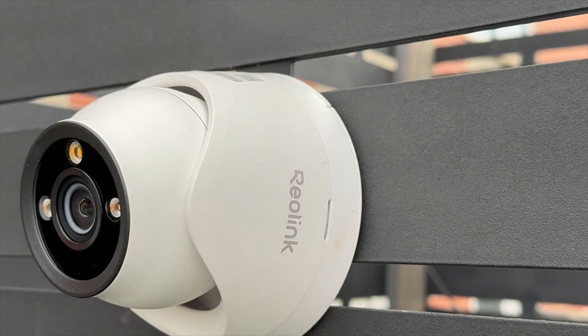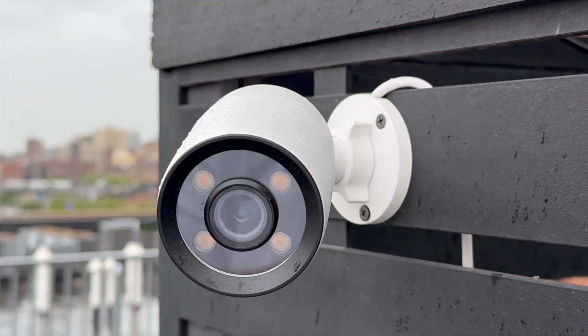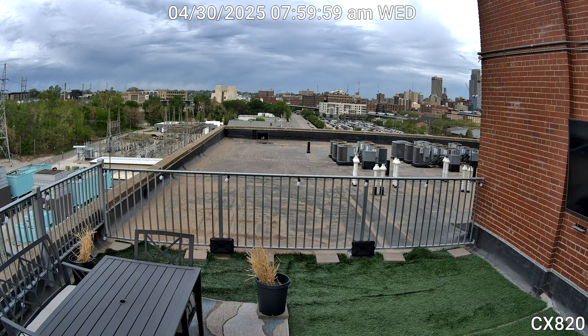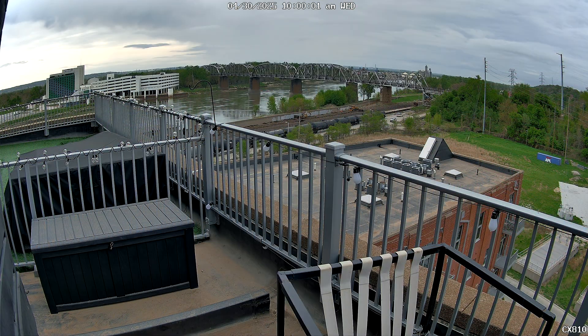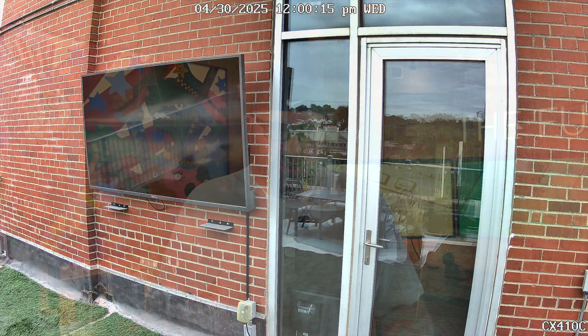Now for the differences between these cameras: the CX-820 and CX-810 are basically the same camera in different form factors. The CX-820 is a turret dome and the CX-810 is a bullet camera. Both are 4K at 25 frames per second with a 93-degree horizontal and 48-degree vertical field of view. The CX-410C and CX-410 have 2K resolution with a max frame rate of 30 fps, 89-degree horizontal and 46-degree vertical field of view — so the 410 series has less field of view and resolution but a higher frame rate, while the 810 series has higher resolution and wider field of view.